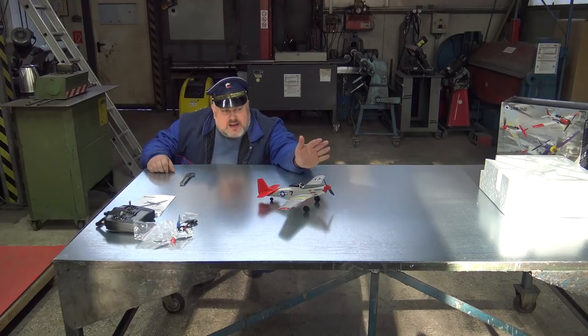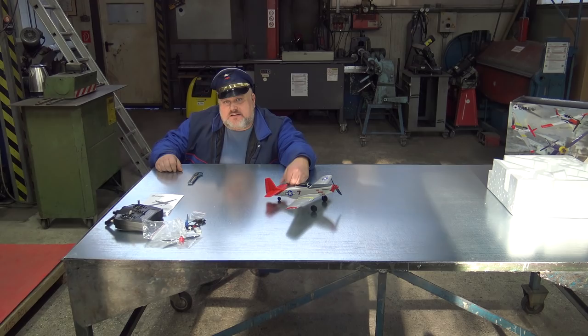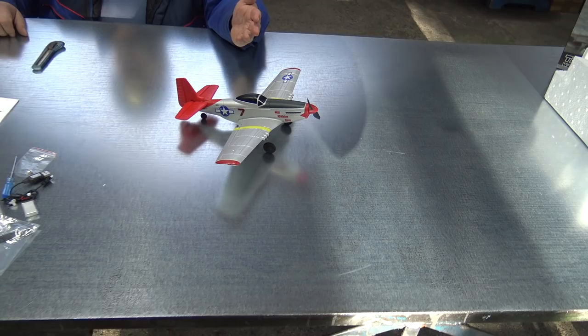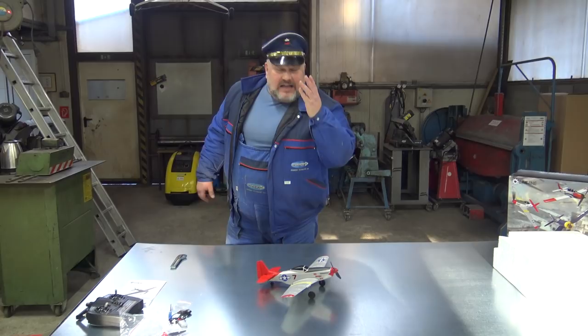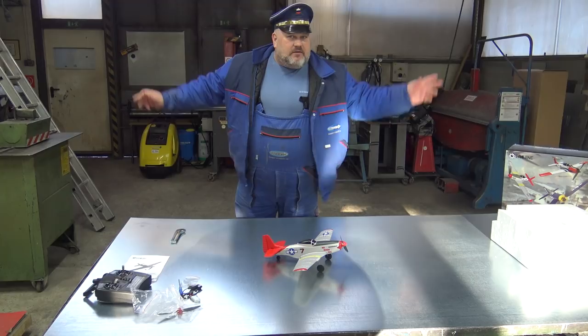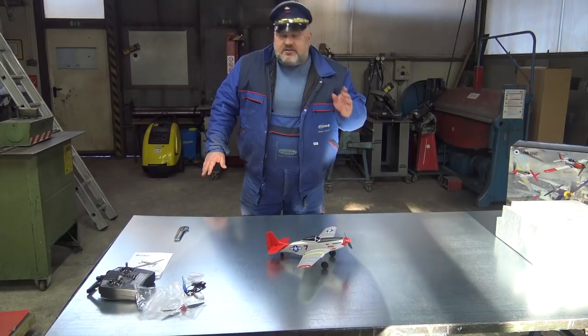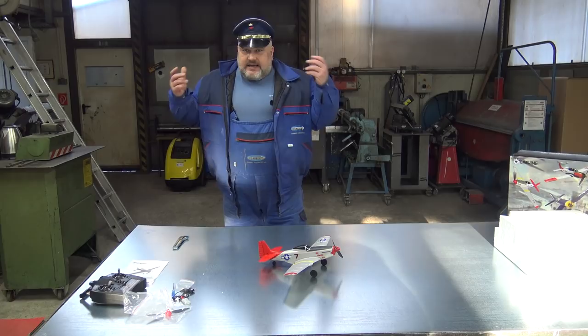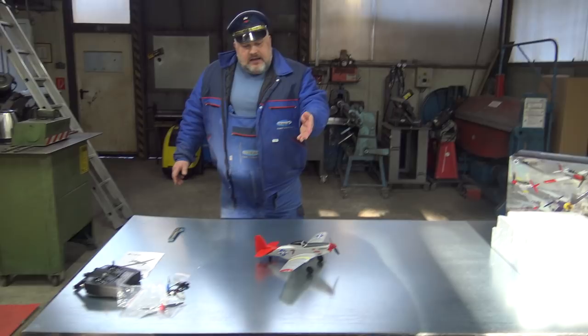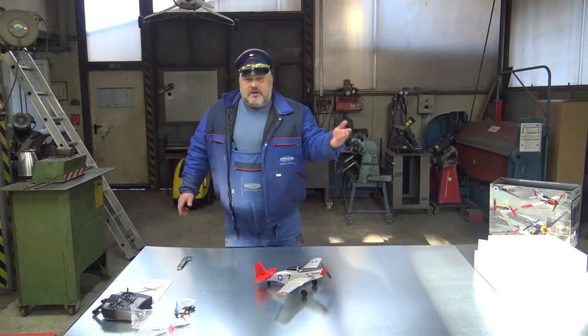You can even fly this in your backyard, and as far as I know you don't need any license to fly this. But still, you will have the perfect experience — it will be exactly the same as flying the 1.5 meter one. If you fly slow and close to you, you will have the same pleasure. With the 6-axis gyro, any kid can fly this plane and have the experience of flying a warbird during the Second World War.